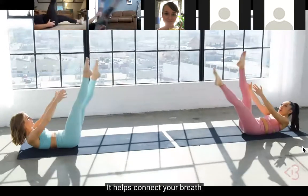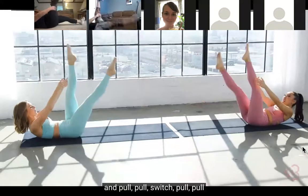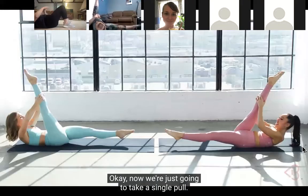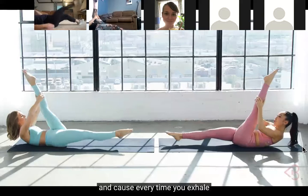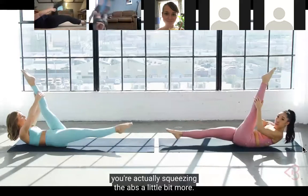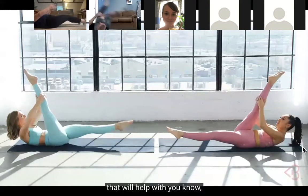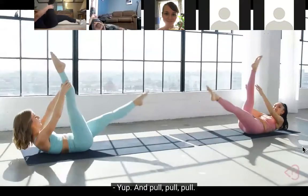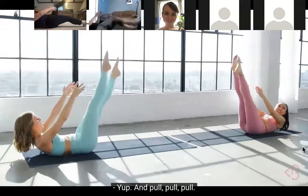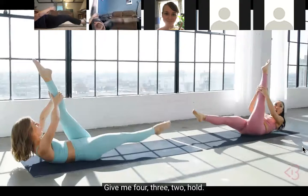I love the breath - it really forms the connection. It's so important - it helps connect your breath with your movement and your body. Pull, pull, switch, pull, pull, and hold. Now we're just gonna take a single pull. Every time you exhale, you're actually squeezing the abs a little bit more, engaging the core - that will help with your abdominal chiseling. Pull, pull, pull - give me four, three, two - hold.